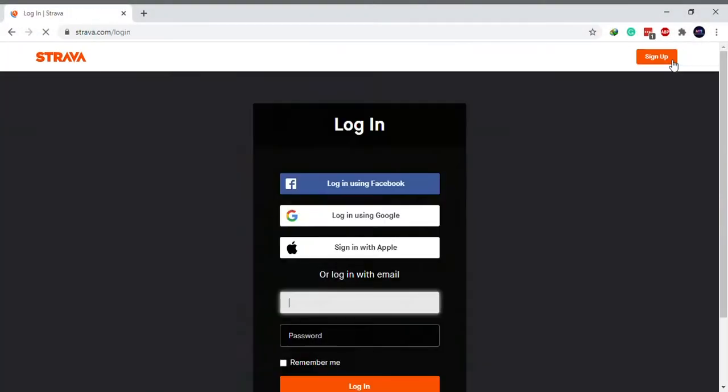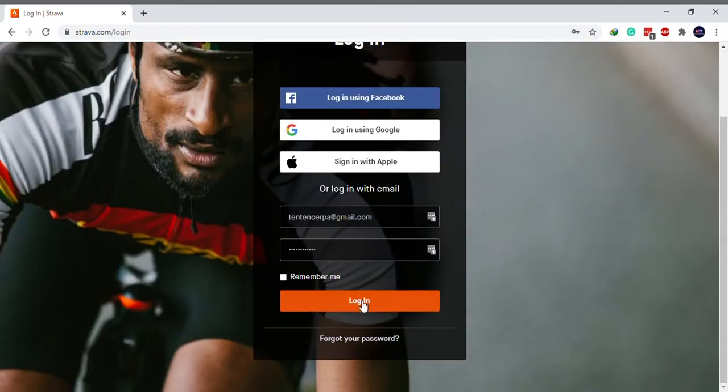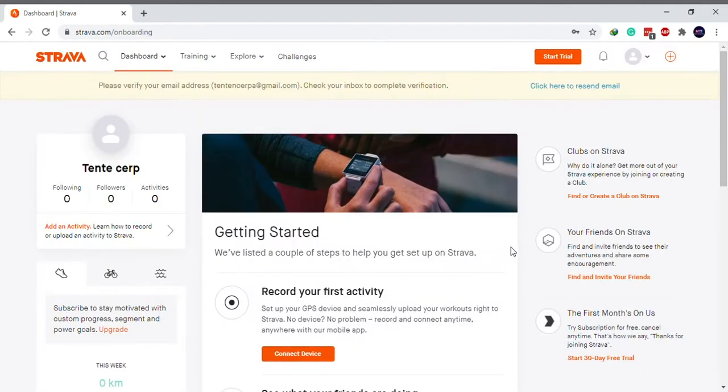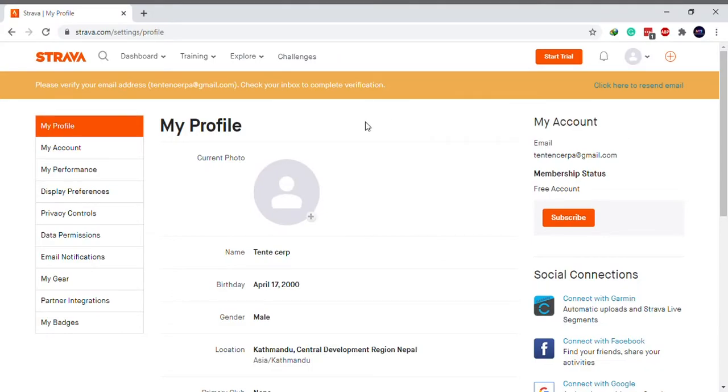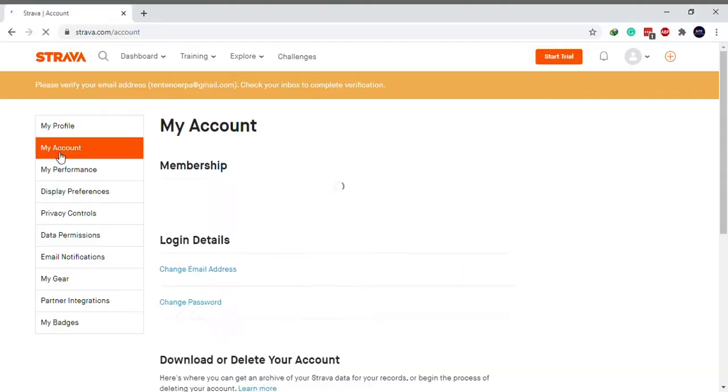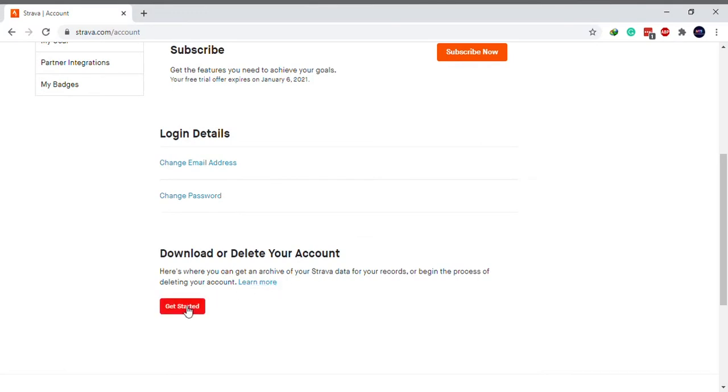Visit strava.com and log into your account. Hover over your profile at the top right corner and select Settings. Select My Account on the left pane. Scroll down and click on the Get Started button under Download or Delete Your Account.